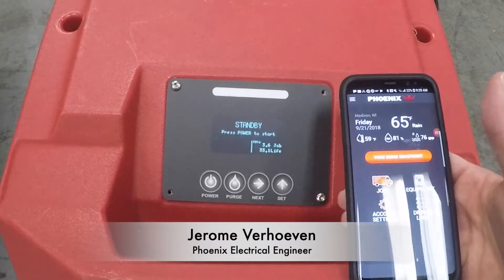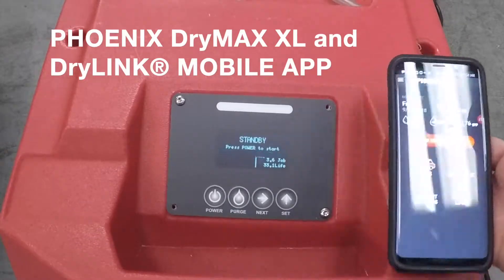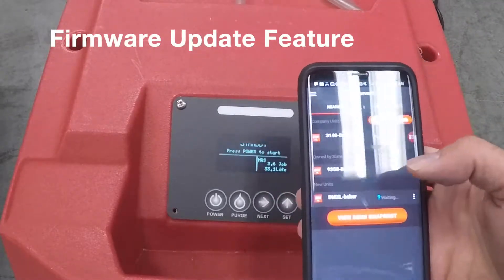This is Jerome Verhoeven. I'm going to show you the dehumidifier as well as the app for the firmware update feature on the Drymax XL and Dry Link app. I had another video showing you how to get to this feature.